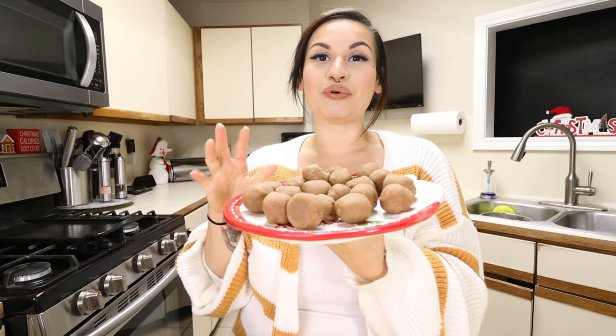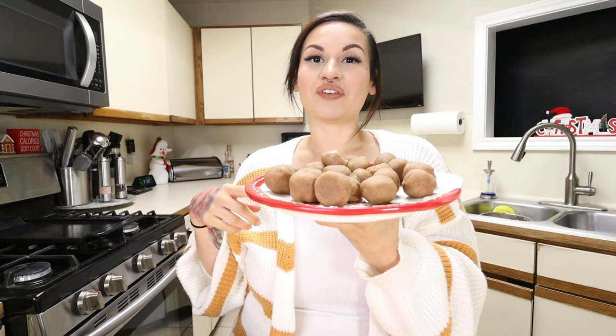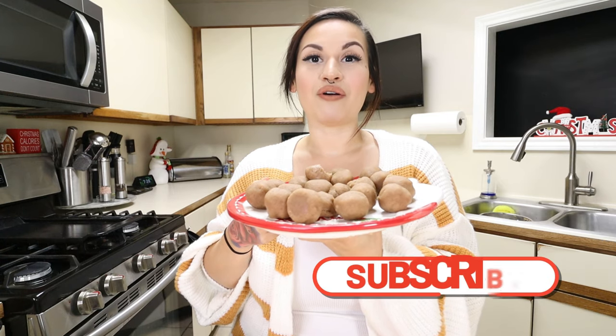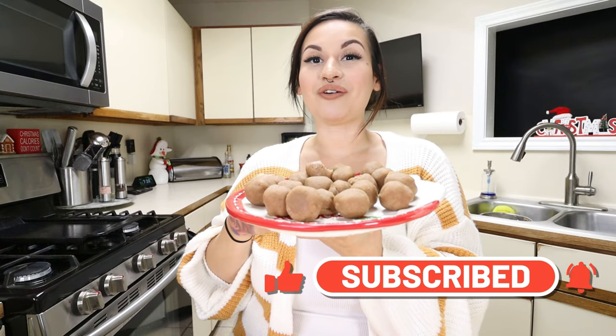I hope y'all enjoyed Vlogmas number three with this simple gingerbread fat bomb recipe. If you haven't checked out my other Vlogmas videos, definitely go ahead and do that. Don't forget to hit that thumbs up button, subscribe to my channel, and I'll see y'all tomorrow on Vlogmas day four!